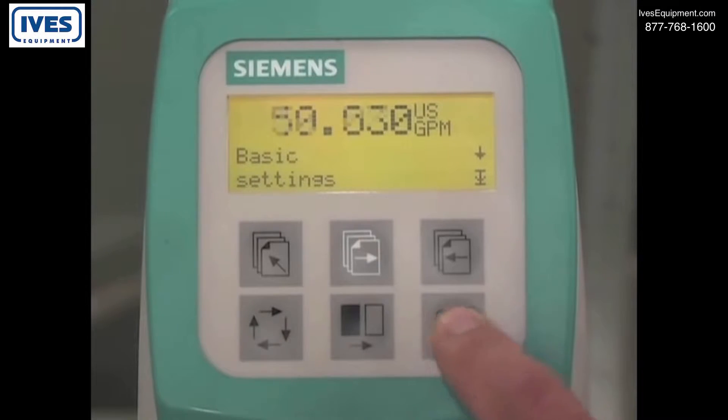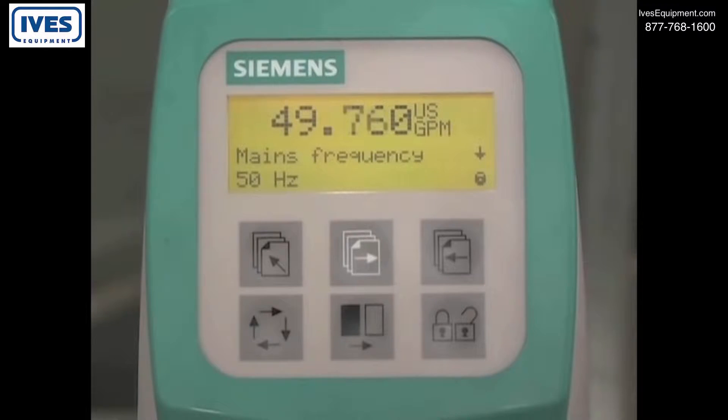Press the lock unlock key to access the basic settings parameters. The first parameter is mains frequency. Press the lock unlock key to edit the parameter, pressing the change key to change the mains frequency from 50 Hertz to 60 Hertz. To save this value, press the lock unlock key, then press the forward key to view the next parameter.